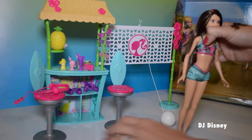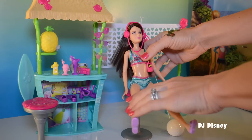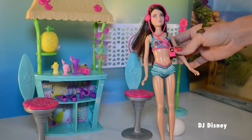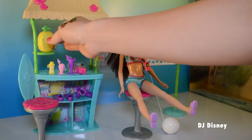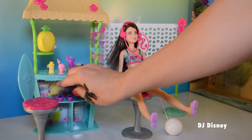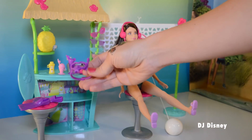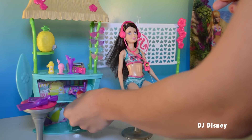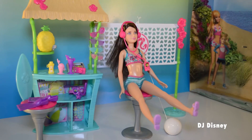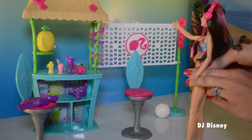Included in this set are two beach chairs, and Skipper also has this little cute iPod so she can listen to music. We have a bunch of drinks and this cute little lemon that dispenses drinks. We also have snorkeling shoes and goggles so we can go snorkeling, and don't forget the camera to take pictures. The set includes a volleyball net and a volleyball so we can play volleyball.